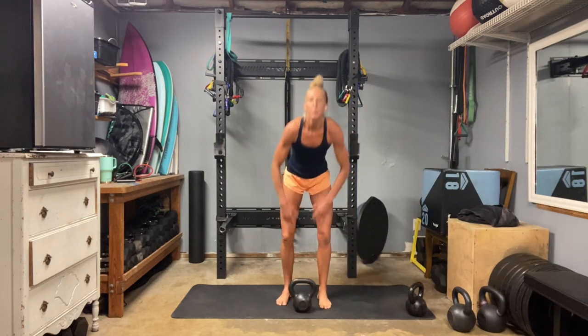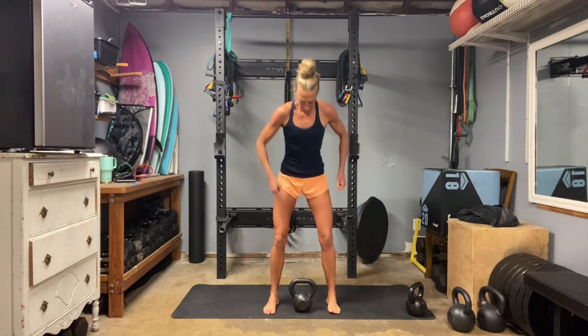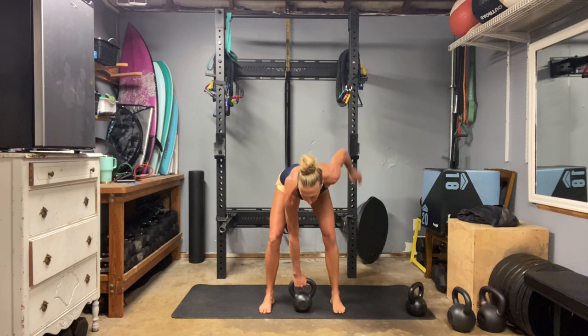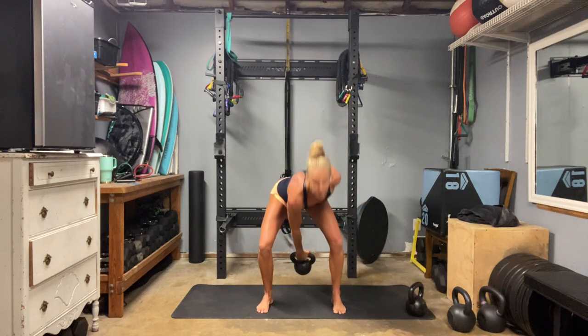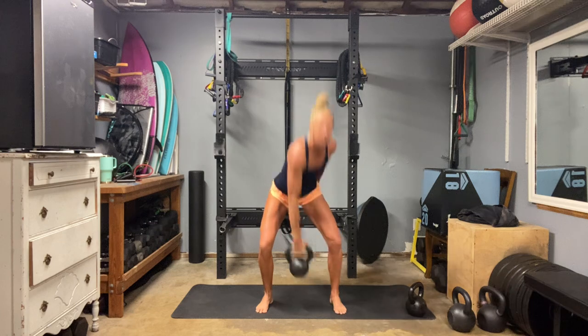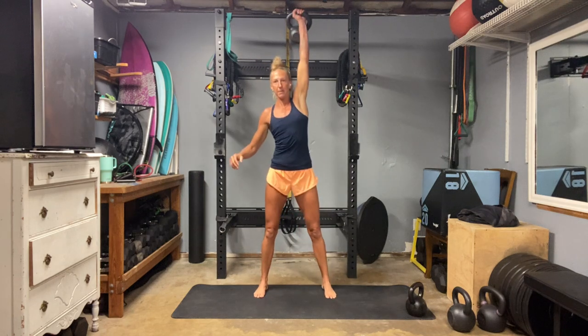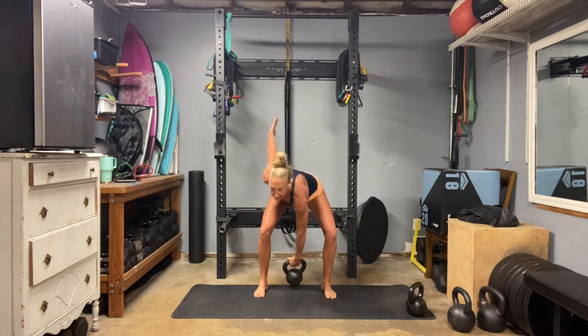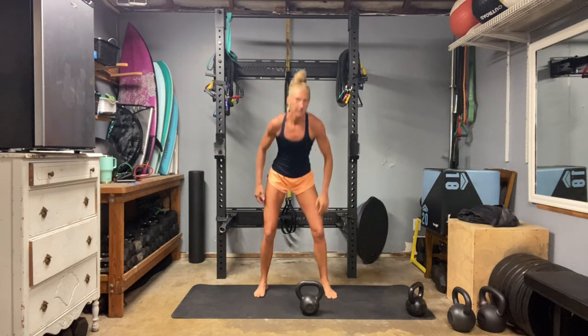We're going to do our five snatches per side before we go back to our squat press. Start on whichever side you feel more comfortable with. Try to keep those hips level, core locked. Using momentum from the whole ground floor to bring that bell up — get that lift. Four and five. Nice job. Here we go, second side. Lock it in, momentum. Find that stop at the top. Five. Good.